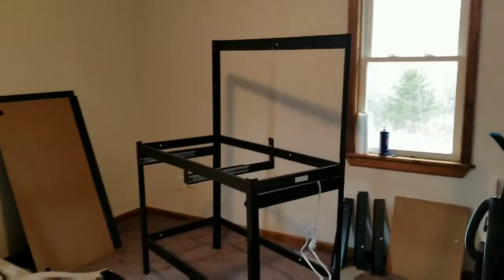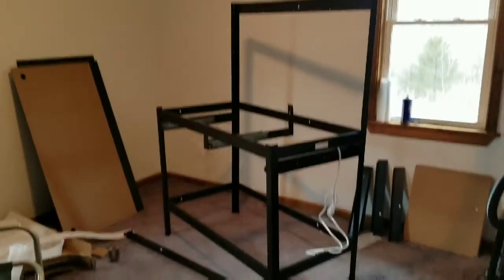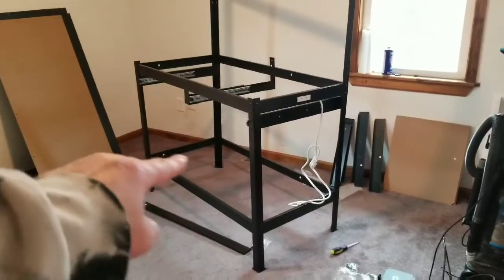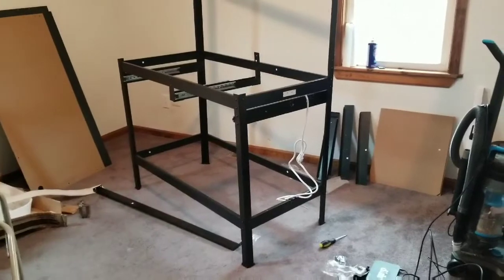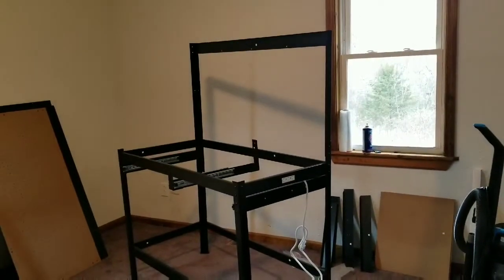So this is about two hours later. I'm at the frame — I still need to make the drawers, put in the pegboard, the top shelf, the light fixture, the tabletop, and there's a table bottom down there too.